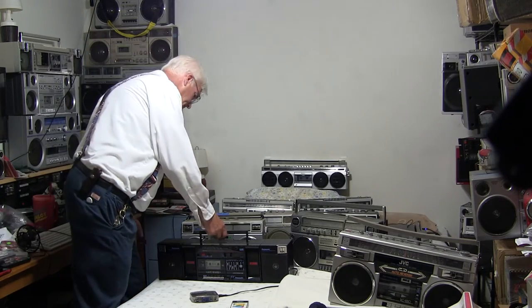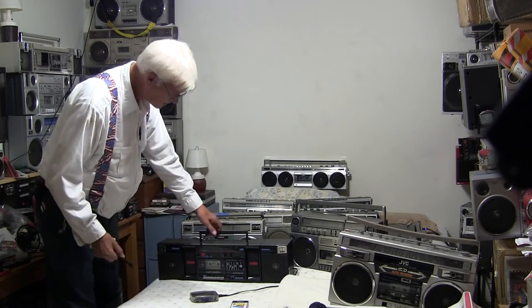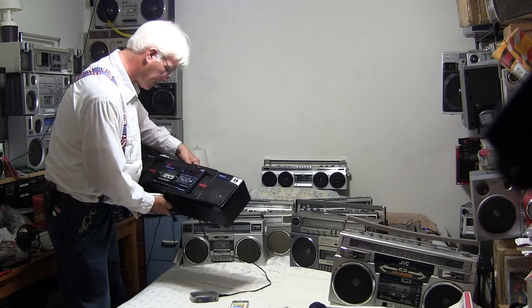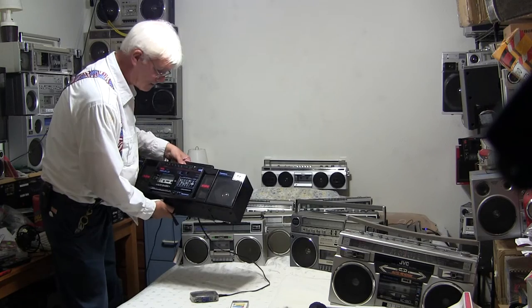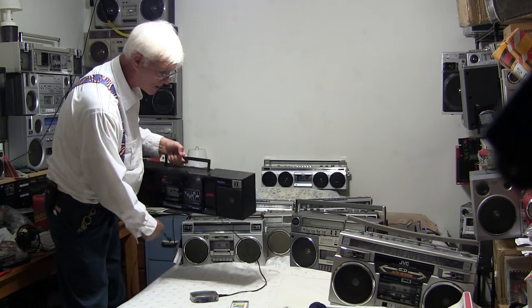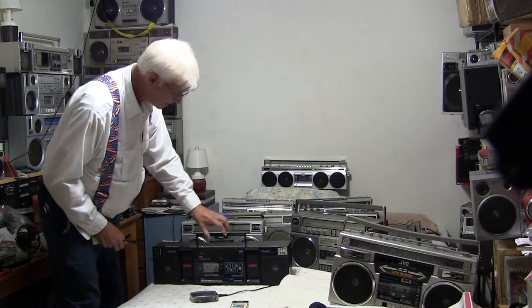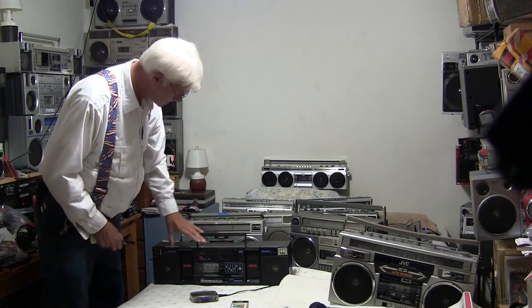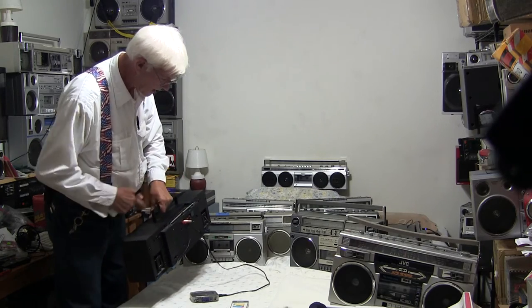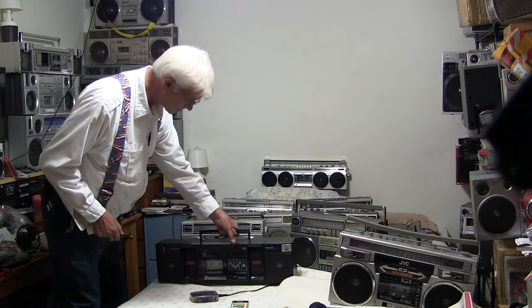Then we have this here — this is a Panasonic RX C38. A lot of people have this thing for sale. This has your dual subwoofer boxes, the speakers come off, and it has line in — I'm going to show that to you now.